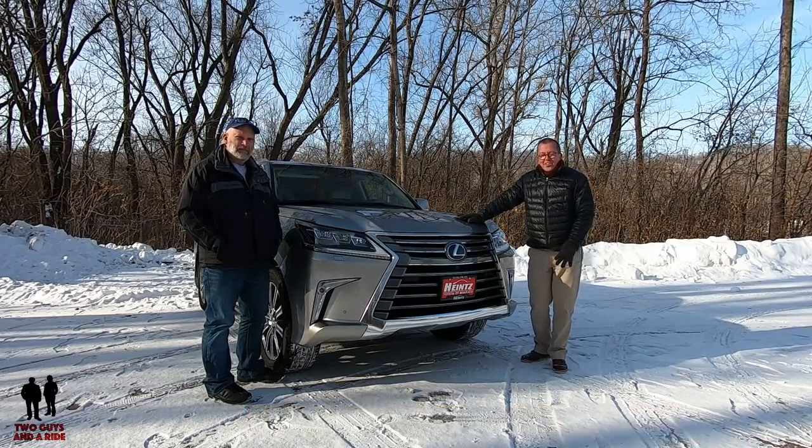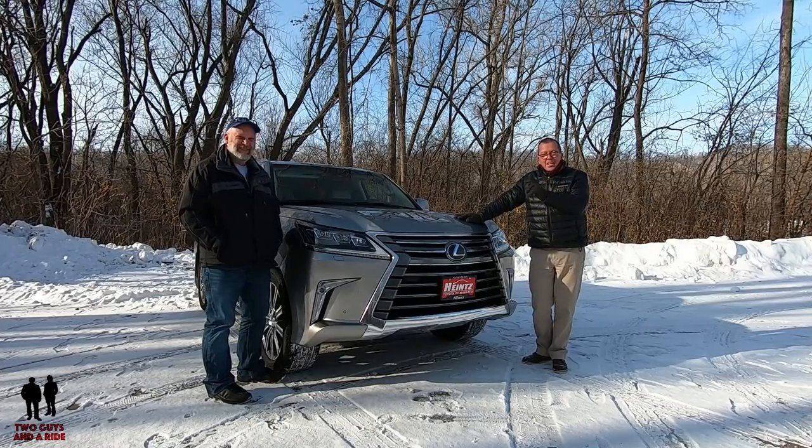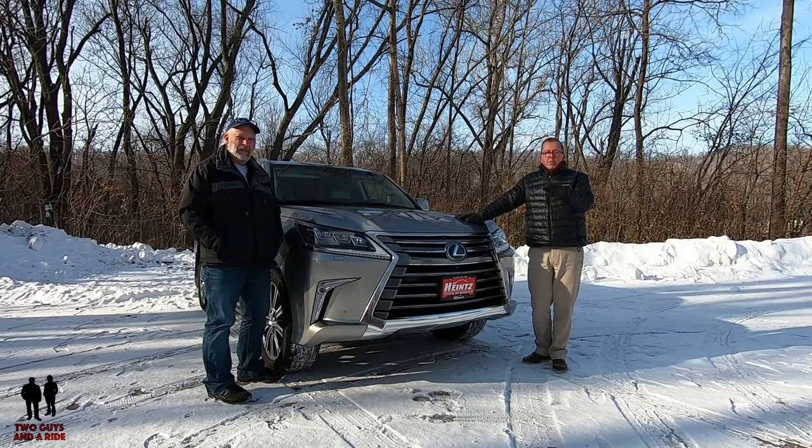Although it's a little chilly out here, we're still going to take a review. We could take a test drive and review.